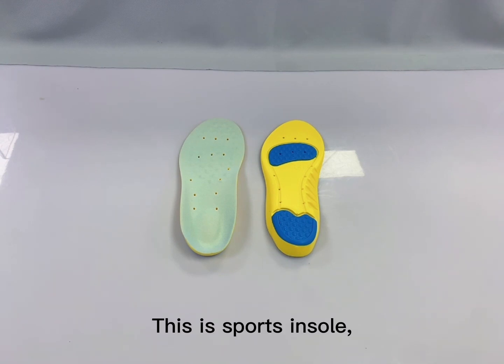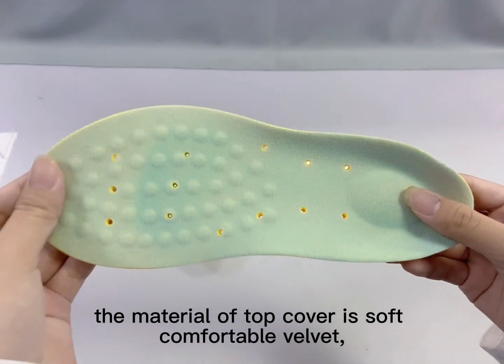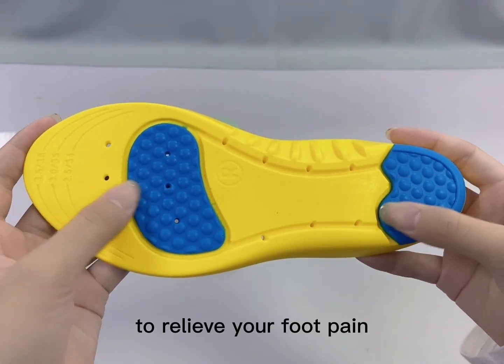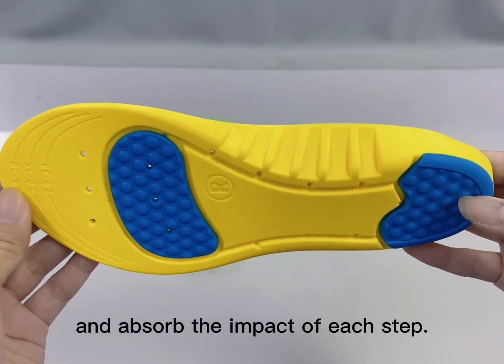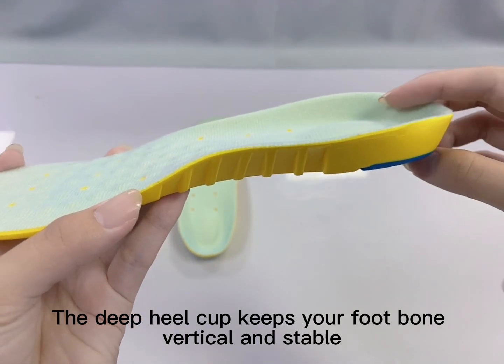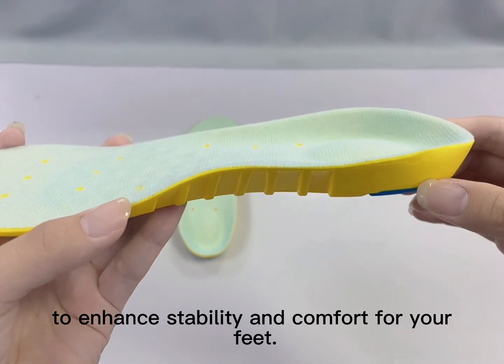This is sport insoles. The material of top cover is softer comfortable velvet and on the back is made of PU to relieve your foot pain and absorb the impact of each step. The deep heel cup keeps your foot bone vertical and stable to enhance stability and comfort for your feet.